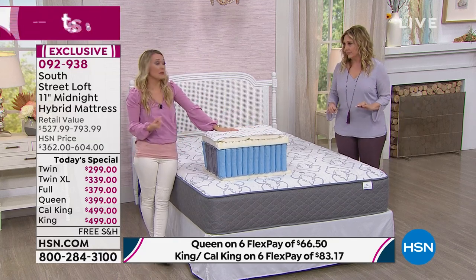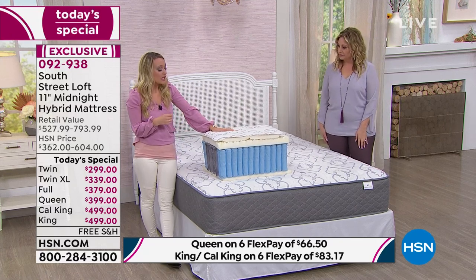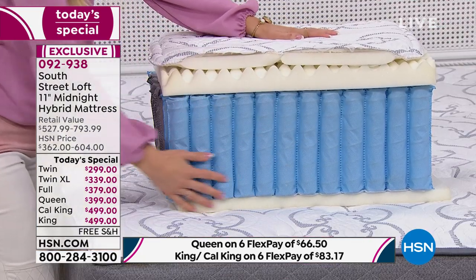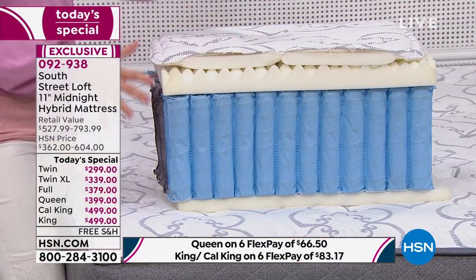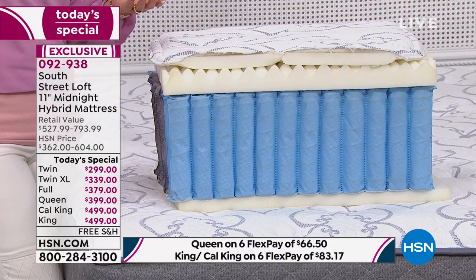Let's talk about the medium firm feel. If you're someone who likes a soft mattress but keeps saying 'it's too soft, I need something firmer' over and over, what you actually need is support. It's possible to have a very comfortable mattress with a great support system. This is why we call it the Goldilocks bed — it's so comfortable for people of different shapes and sizes.